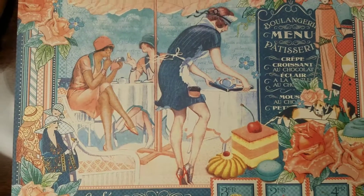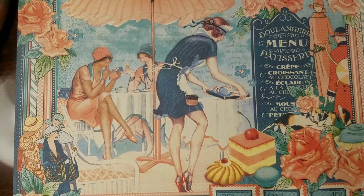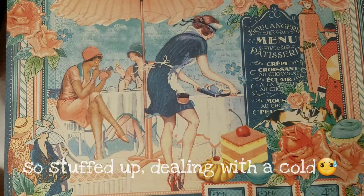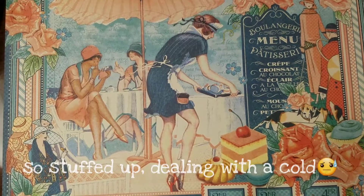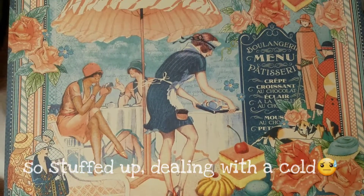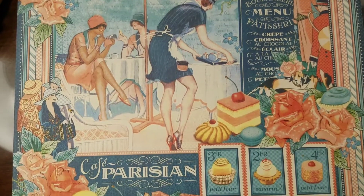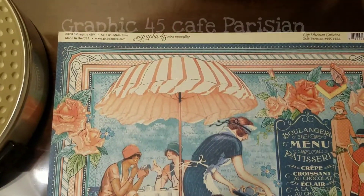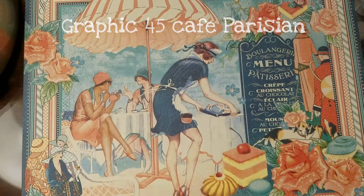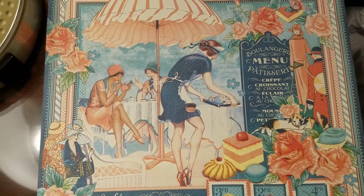Hey crafty peeps, wanted to show you my project for the sweet treat collab here on YouTube with MLK. Look at this paper — isn't it gorgeous? This is the Graphic 45 line, so this is my basis. The theme this month was a day in the park, so let me just show you what I made.